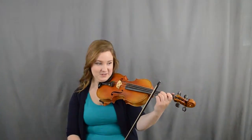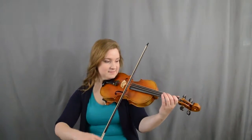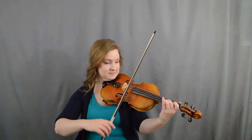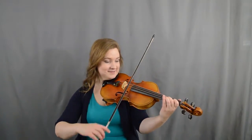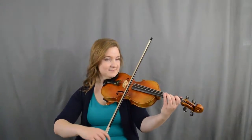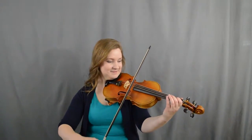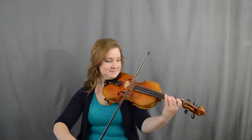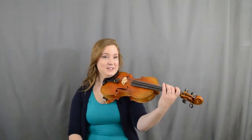All right, let's try that part all together from: a one two three, three one two, one two, here we go — two one one a. Good. Then we're gonna go a one two three, three one two again. Ready, here we go. Then we're gonna go a two two one two two.